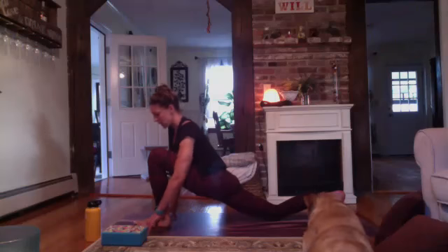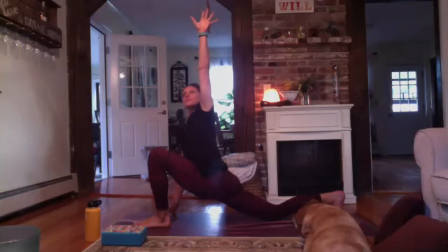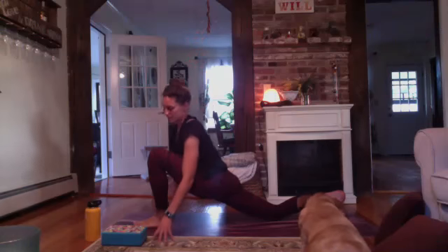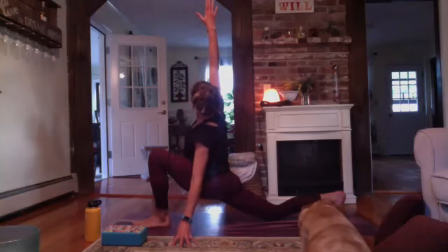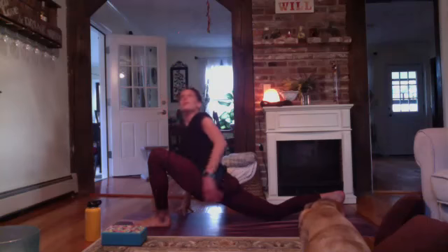Leave your right hand down on the ground. Take an inhale and reach the left arm up. Breathe out and let it go. To the other side, and let it go. Then do the last two at your pace with your breath.